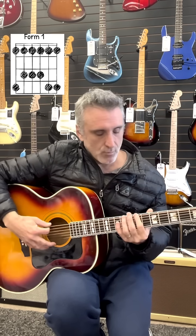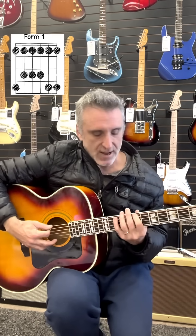Now to go to the next one up in the circle of fifths — G, A, B, C, D — that would be D major. The relative minor key to D major is B minor. So for this one, form one starts at the seventh fret, B minor.